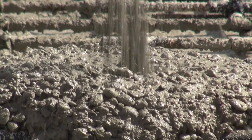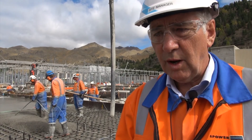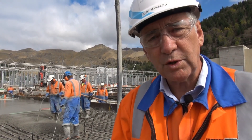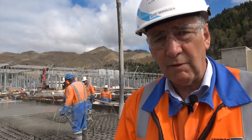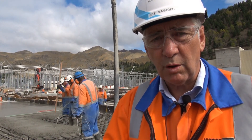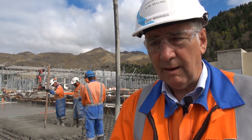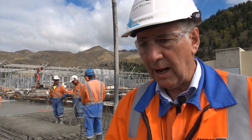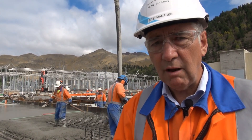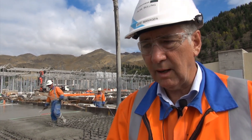We're just pouring the section of the filterbank — this is basically where the reactors are going to be installed. It's quite a unique reinforcing arrangement where all the reinforcing has to be basically insulated where it crosses over, so we don't get any heating or circulating currents associated with the equipment installed on top of the slab. In some cases they actually use fibreglass deformed rod, but here we've used steel rod with an insulating sleeve where it crosses.